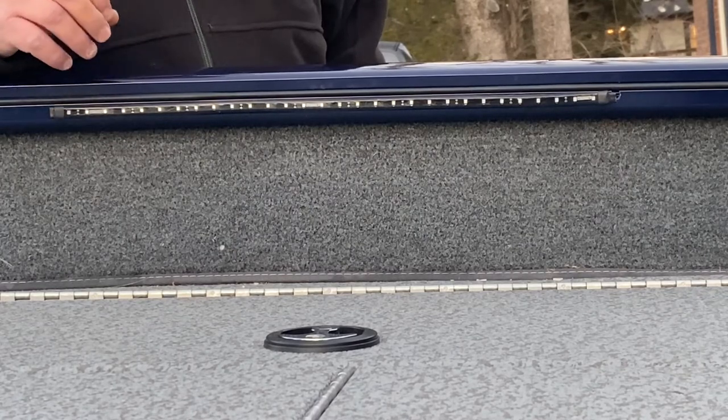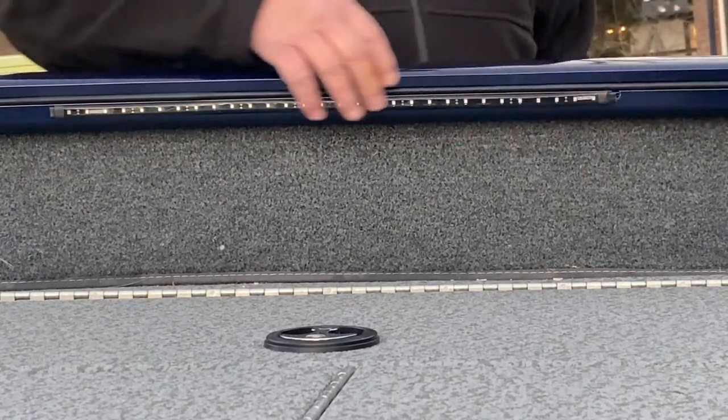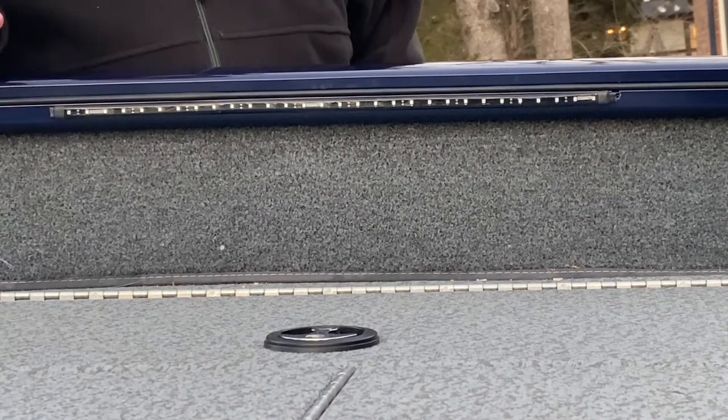This particular boat — the Tracker — most of them have this channel that runs through the boat. Looking at it and trying to decide how I wanted to do it, I came up with this plan.